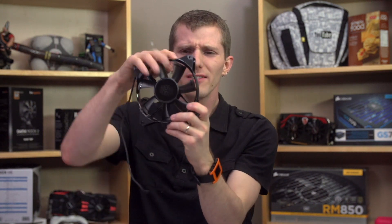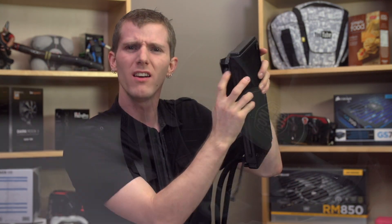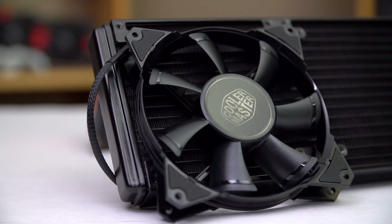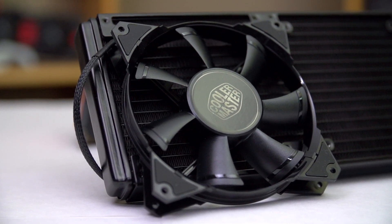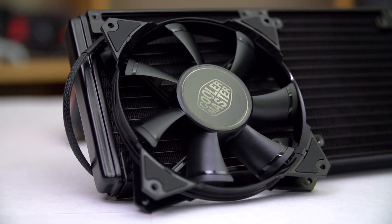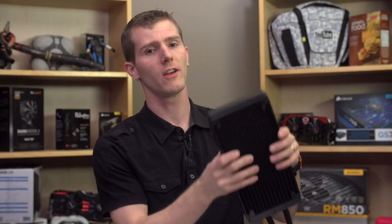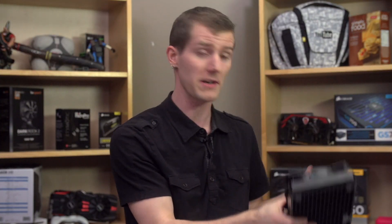I'll start with a couple of things I don't really like about this. Their Jetflow fans have great specs, but — and this goes for all liquid cooling manufacturers — why do they have rounded frames? See this gap right here? We did a test on another liquid cooler that uses pressure-optimized round frame fans, where we used duct tape to cover the gaps, and we got a couple degrees lower temperatures for our effort. Because duct tape seals gaps to achieve optimal airflow. Please — no gaps. Please, Cooler Master, and everyone else for that matter: square frame fans for radiators.